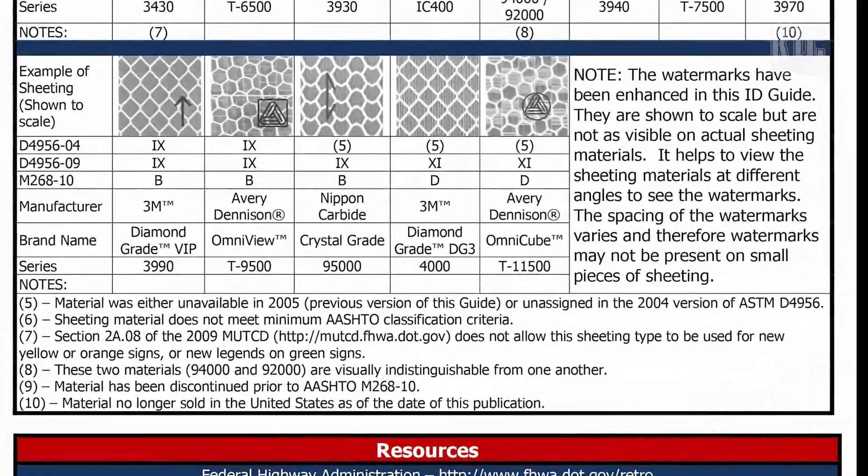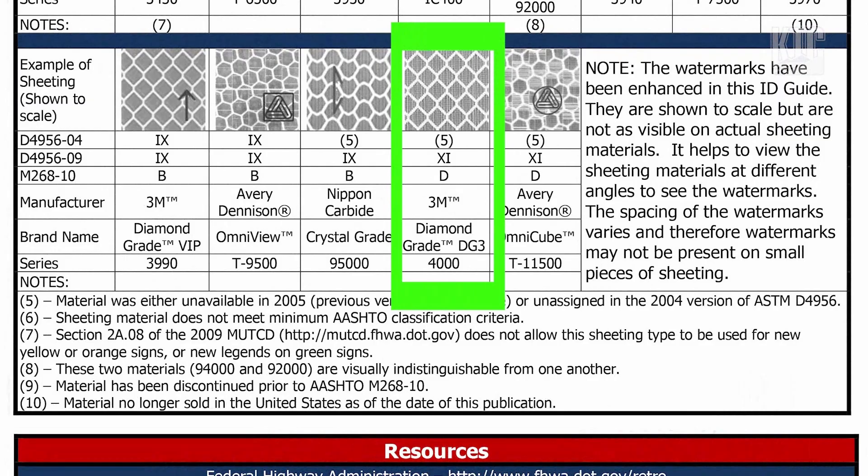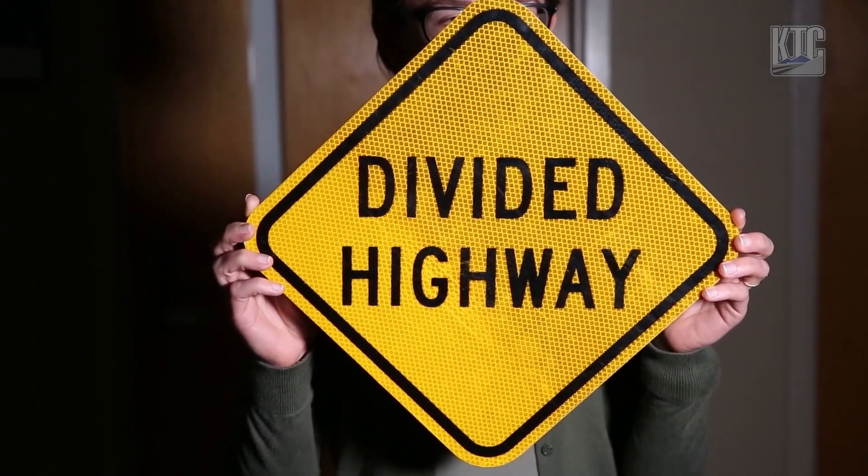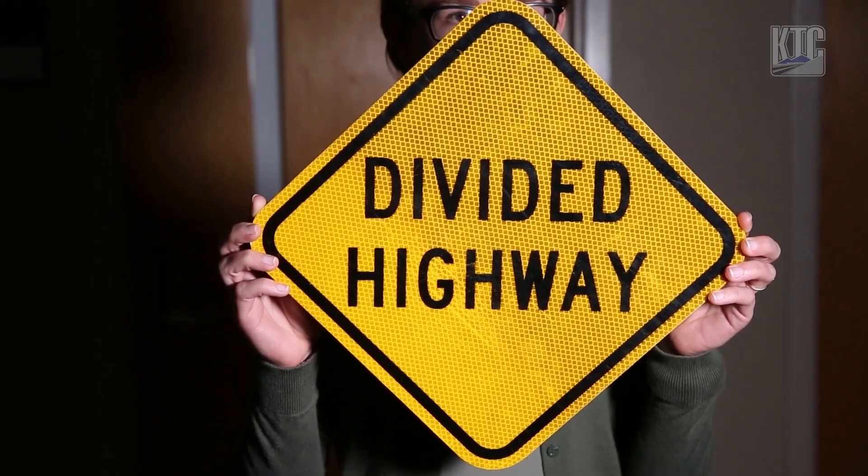Here's just a closer look at that sheeting identification guide. You'll notice that this particular material is more reflective, and if we get a little bit tighter you can see the actual prisms on the sign.